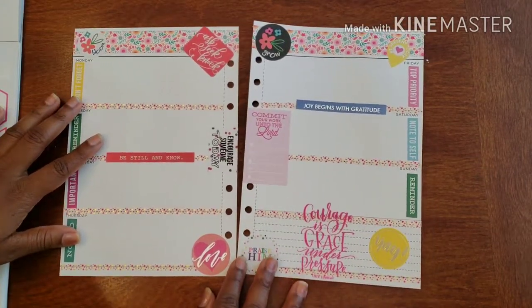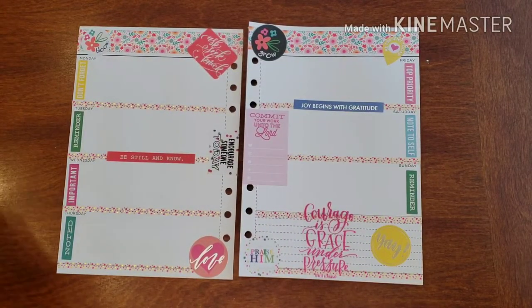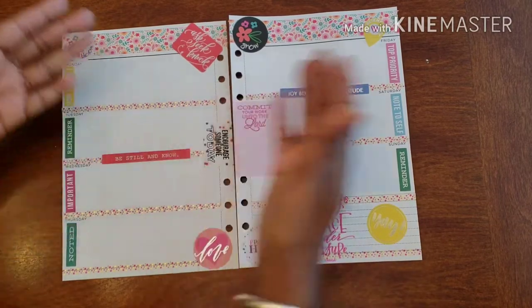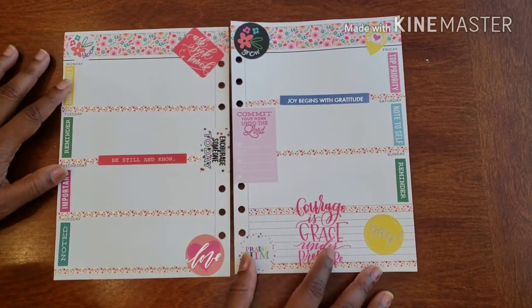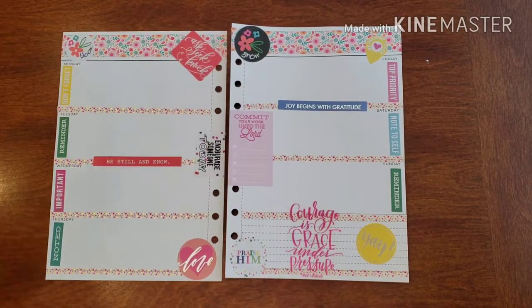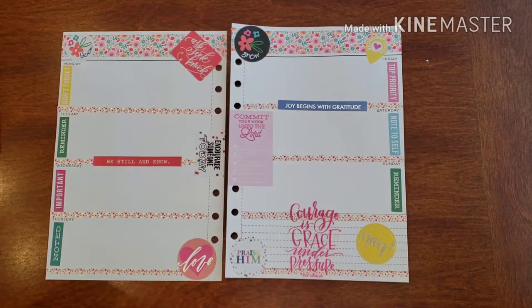Here we are with my gratitude planner. I love, love, love the coordination I was able to do and keep going throughout the whole time — our colors definitely match and work together. I love that I have the space I need to write down all the things I'm grateful for, which is the point of all of this. I am really, really proud of myself — just giving myself a little pat on the back! All right, so we're done for now. I really, really like it.